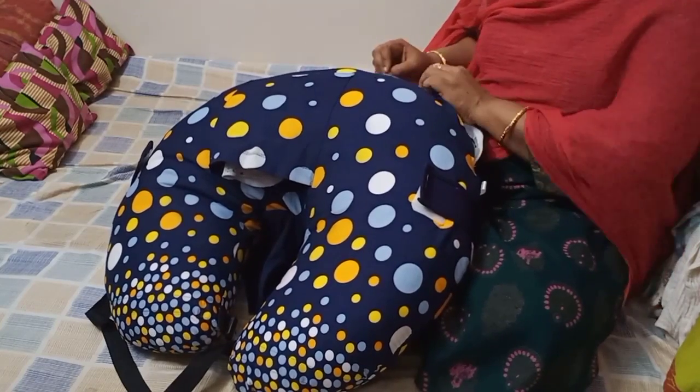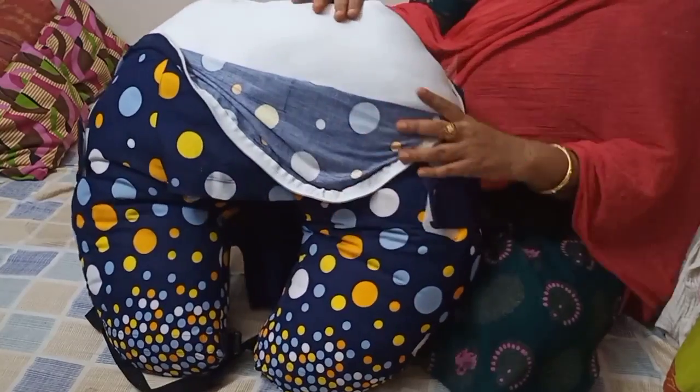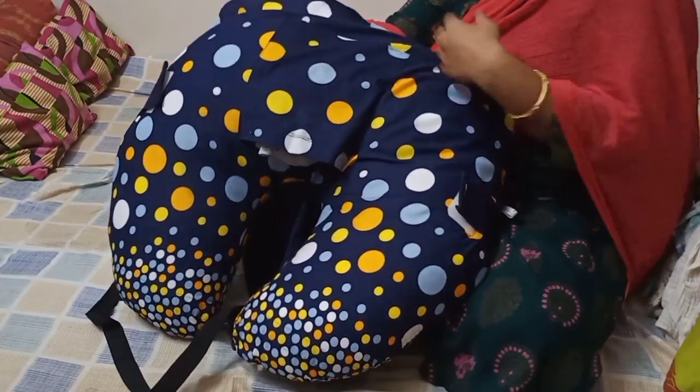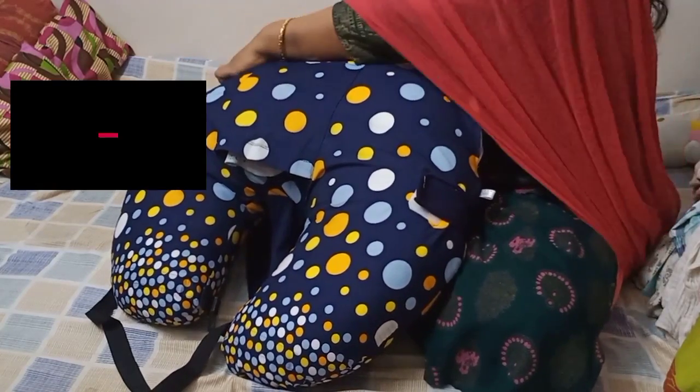This pillow has a detachable zippered cover. You can wash the cover when it gets dirty and then easily pop your pillow back in once you have a clean cover. This pillow comes in a vacuum pack.